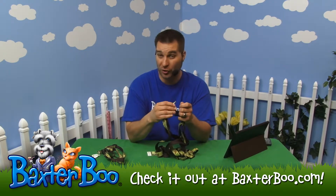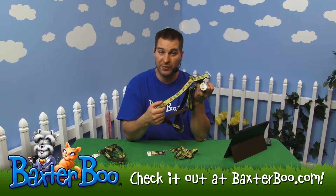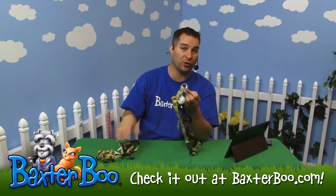I happen to be working with the largest of the sizes. The largest has a one inch thickness on the actual straps, stepping down to what is called the five-eighths inch, all the way down to the three-eighths inch — so anywhere from teacup dogs to bigger dogs is really how they're catering this.